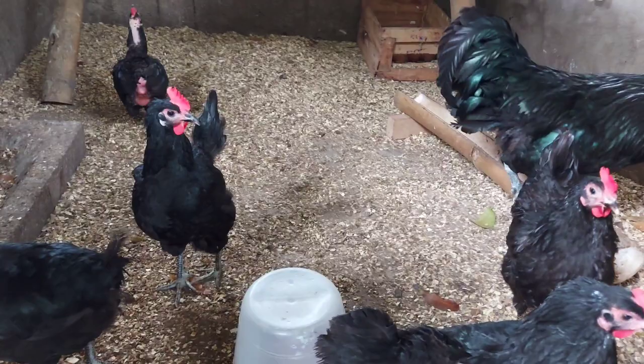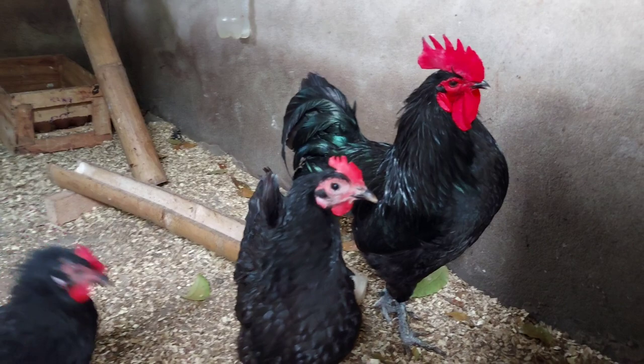So, ito mga ka-farmers, ang grupo ng ating Black Australorp. Ngayon ay ishishare ko sa inyo kung paano ba natin ma-identify na ang isang manok ay Black Australorp ang lahi.